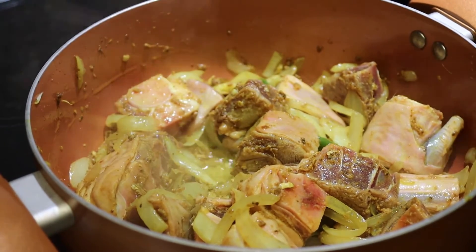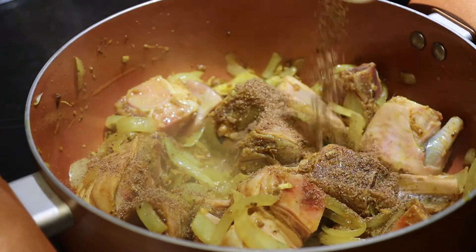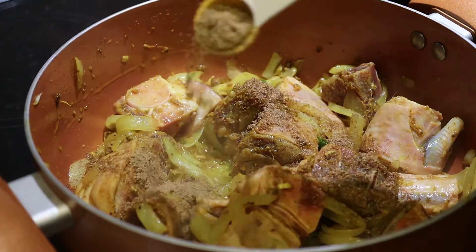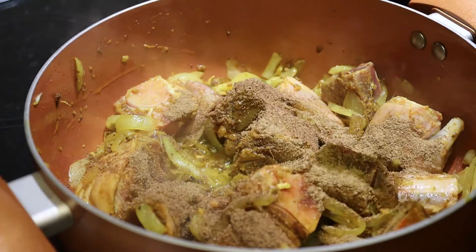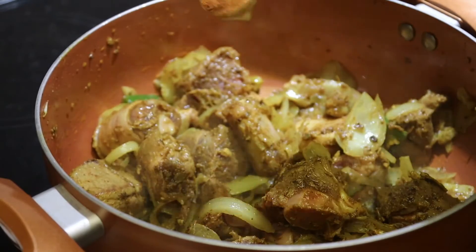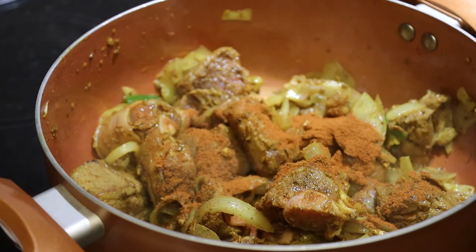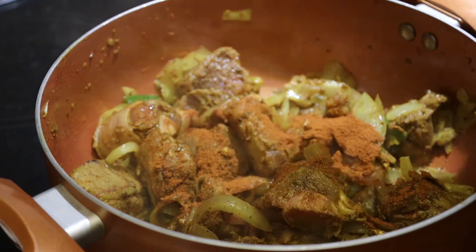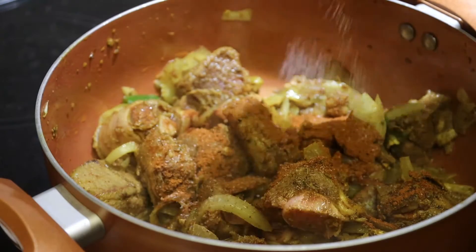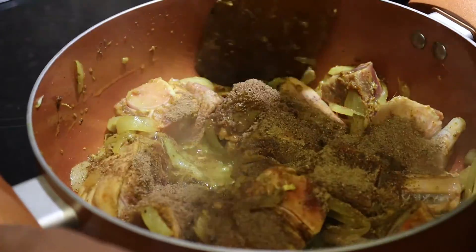Now start adding spices: coriander, cumin, garam masala, one teaspoon of chili powder. Sprinkle some salt and give it a stir.